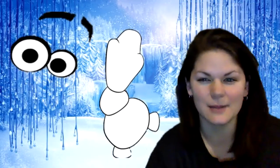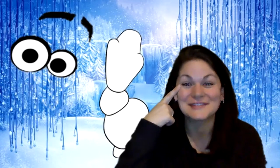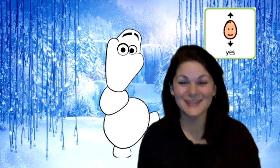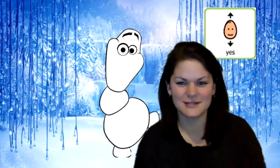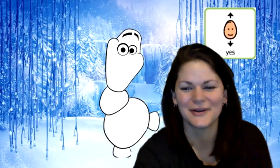All right, our first body part is this one. Does anyone know what this is? These are Olaf's eyes. Where do Olaf's eyes go? Do they go on his tummy? No, that's not right. Do they go on his face? Yes, that's right. Can you put some glue on his eyes and stick them on his face? Good.